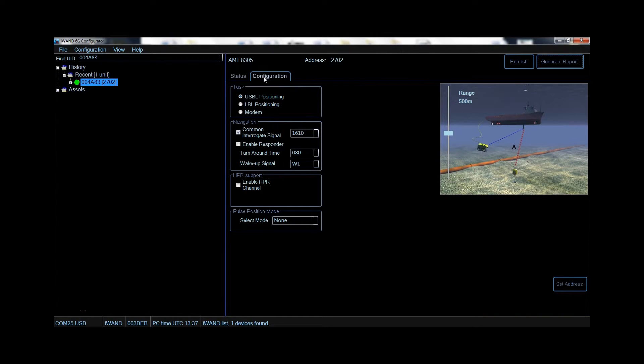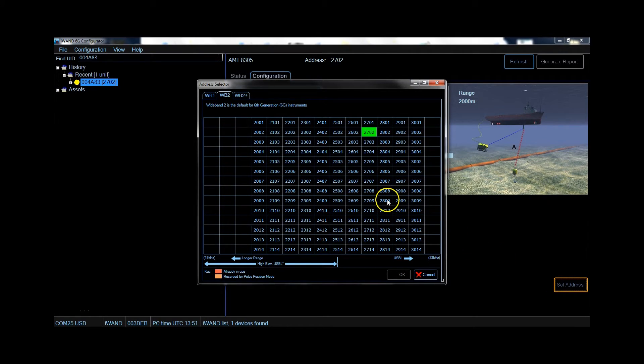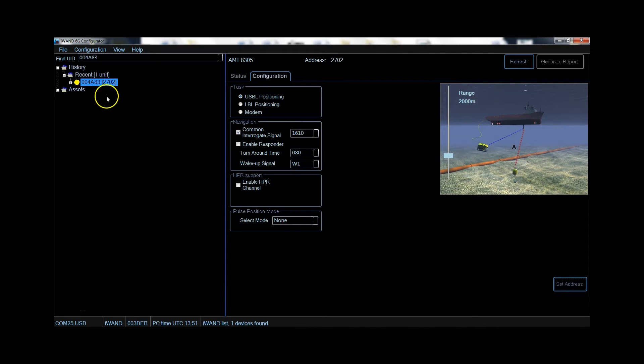Using this tab we can configure our transponder for deployment. We select the job type — for example USBL positioning — and on the slider we can select the range most appropriate for our job. This sets the most optimum power and gain settings for the transponder. Notice the indicator turns red whilst changes are being made, and then yellow when they are stored in the iWAND. Here we can change other system settings for the transponder, and if required to change the address we can select from the list. If multiple transponders are stored, we would then repeat the process for the next transponder.